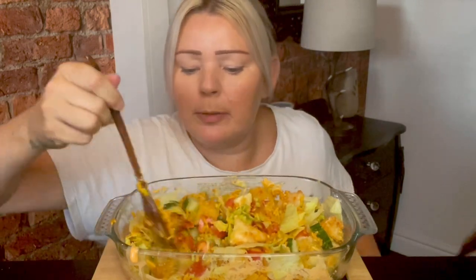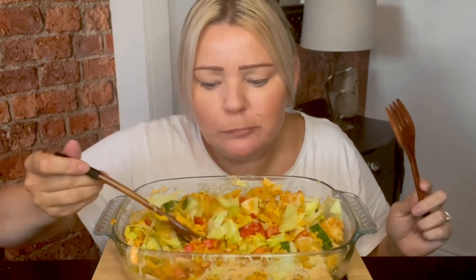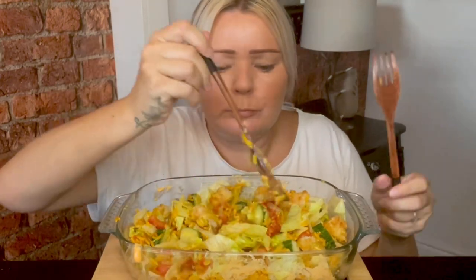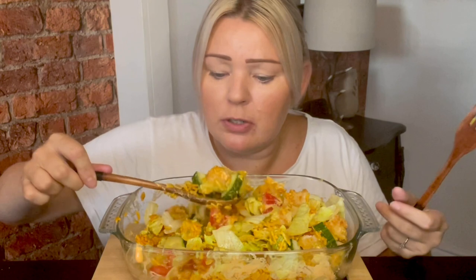Guys, this looks like heaven. That Mexican rice is lovely as well — just the microwave pouch. Get a bit of everything on there, there you go, first bite for yous. Yummy yummy — that's a huge bite!